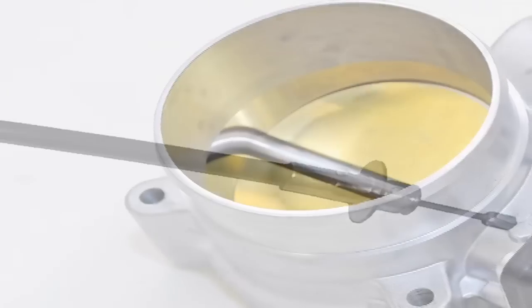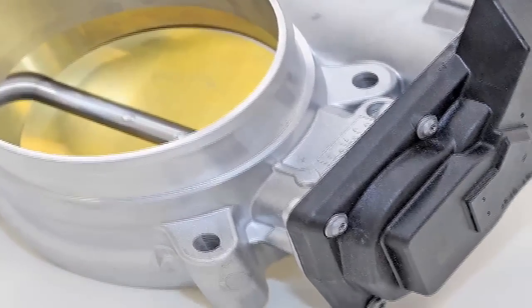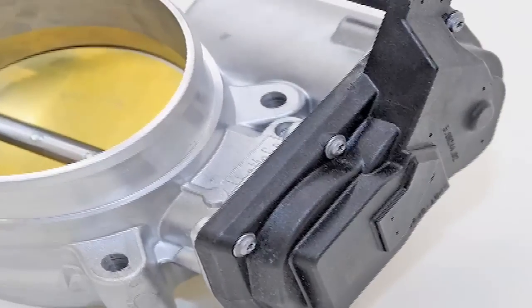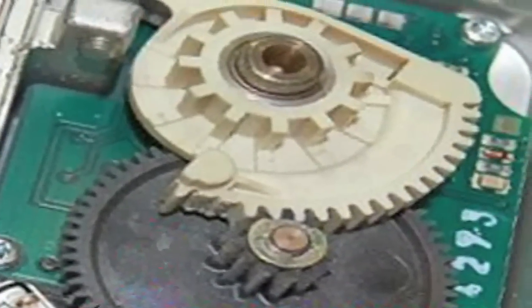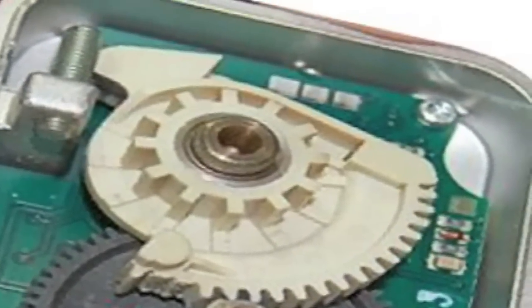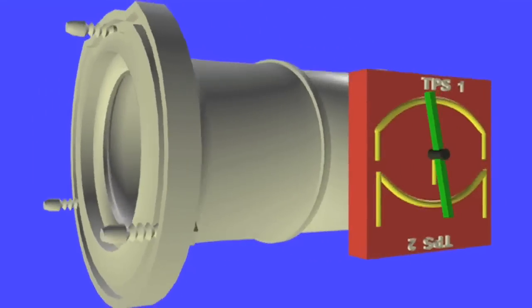Gone are the days when the throttle was controlled by a cable. The throttle cable has been omitted in favor of the throttle actuator, or drive-by-wire throttle control. The vast majority of throttle actuator control motors are the DC duty cycle control type — in other words, the ECM controls a 2-terminal DC motor by way of a duty cycle signal.